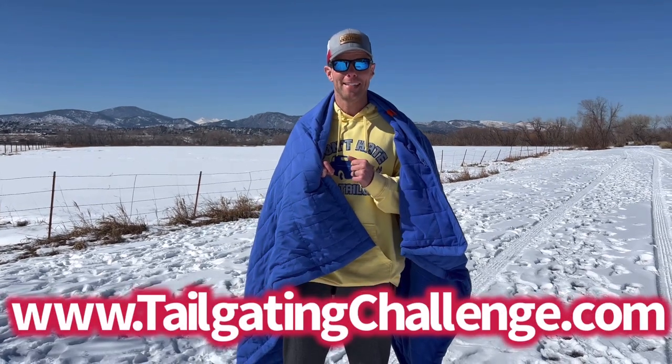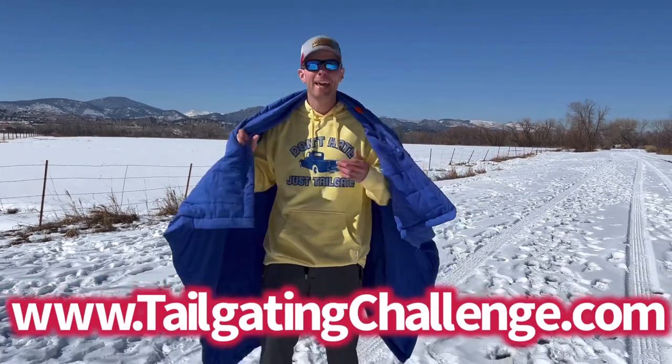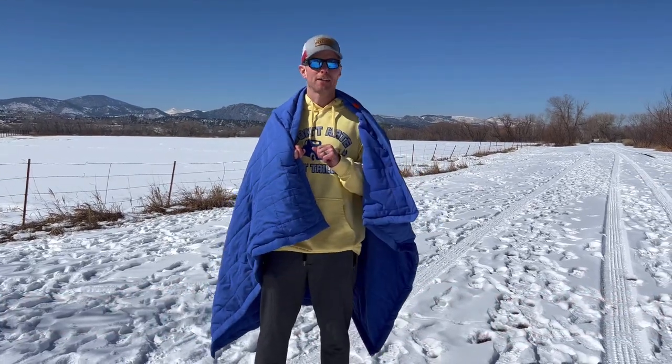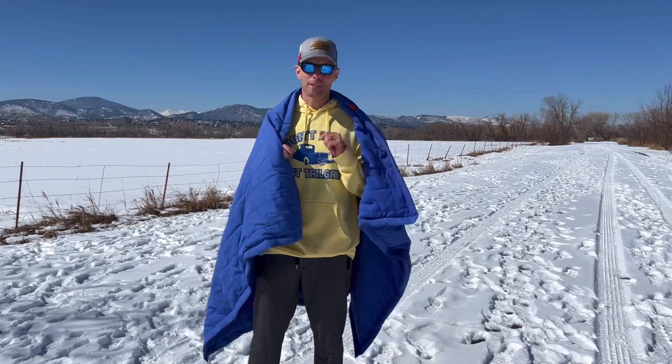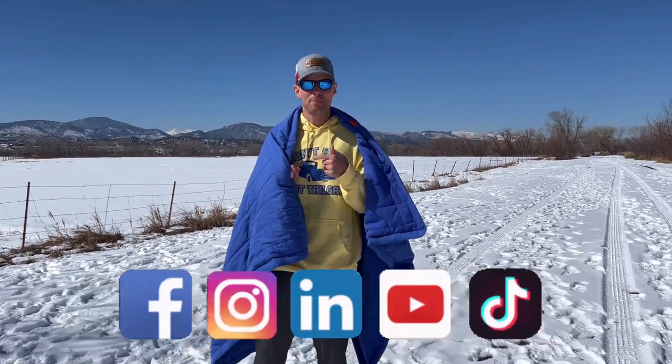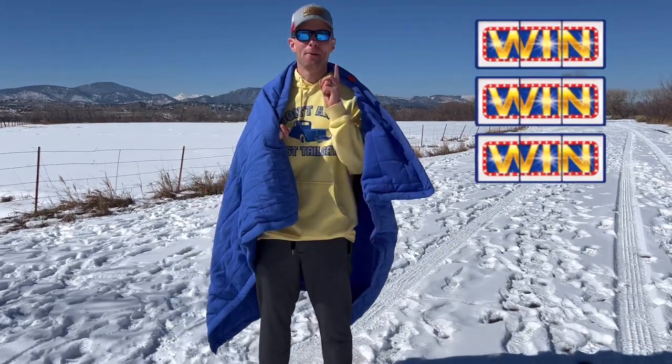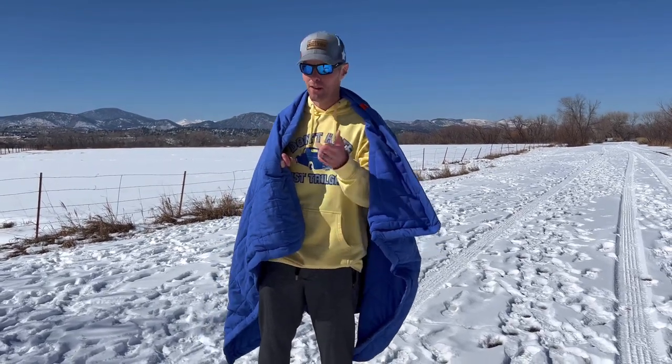I'm Luke with Tailgating Challenge. If you love learning about the coolest products that we get to test out, just like this wireless heated blanket from Gobi Heat, check out our website — we have hundreds of honest product reviews because we don't get paid to give our opinion. Follow us on social media where we test stuff like this blanket and give our fans a chance to win fun stuff every single week. Until next time, if you're ready to cut the cord and have that wireless heated cozy blanket wherever you go — in the snow, in the mountains, at the tailgating event — Gobi Heat Zen Heated Blanket.